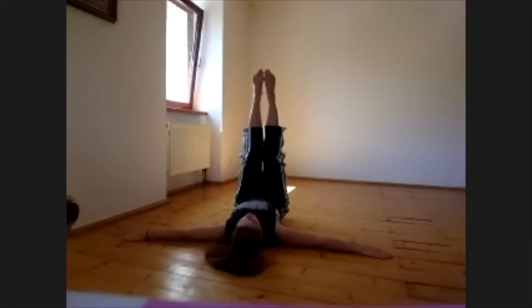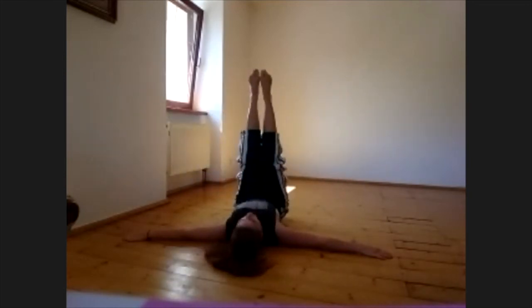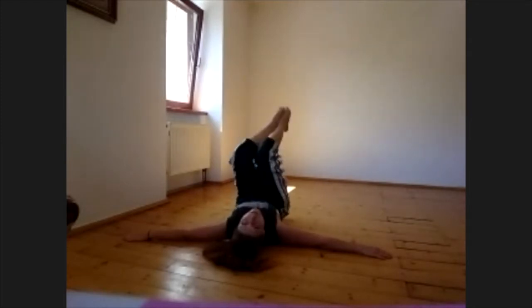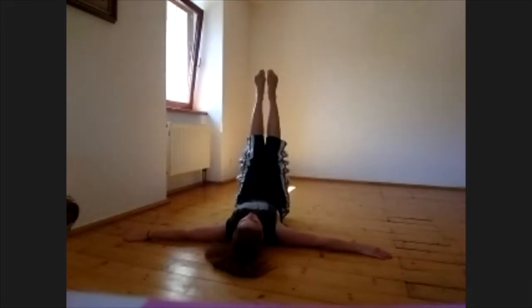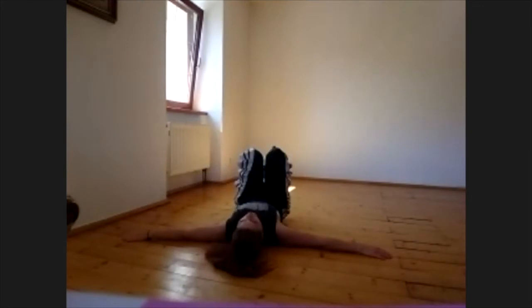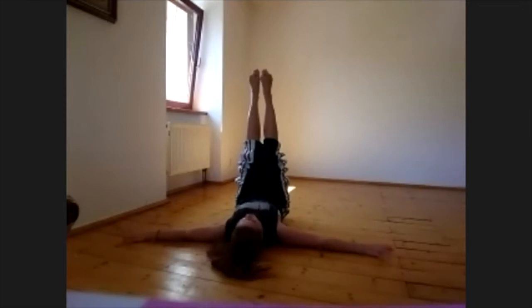Now we just open the leg — one, two — close — one, two. One more time: open and close. Stay with the legs up, and now just do circles with both feet — one, two, three, four. One more time: open and close, one, two. Open, close, and turn, turn. Easy peasy, you got it, great!